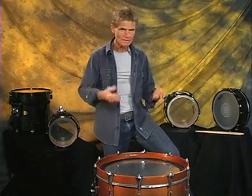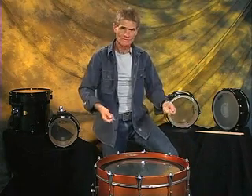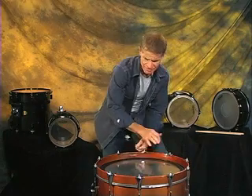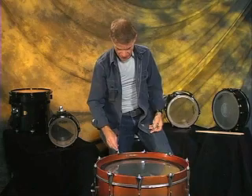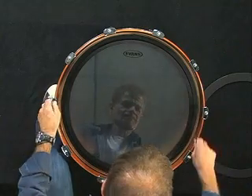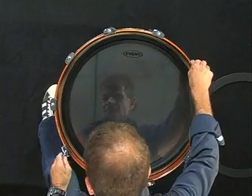First we're going to concentrate on the batter head. Just like the tom-tom, put the head on. We've set it up so that we can save time. Make sure it doesn't touch the shell or any of that stuff. Then insert the lugs and get the head in a position where it's hardly resonating. We don't want to crank this down. I'm going to use two keys because I can get around the drum faster.